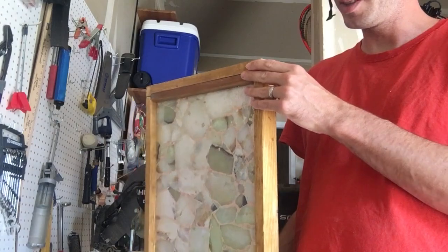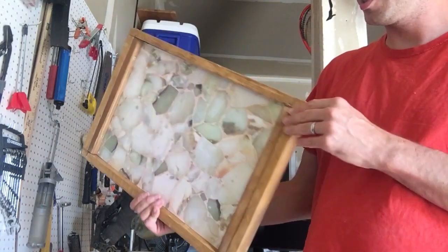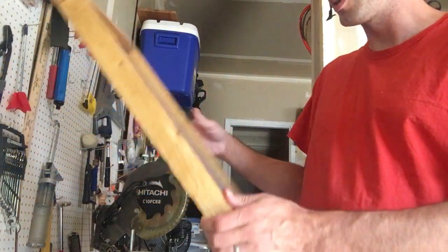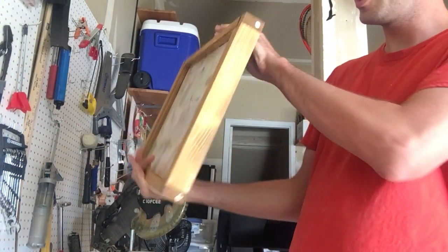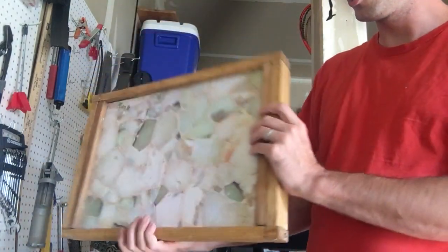I'm going to keep using that pre-stain stuff because this is the best my staining has ever come out. It looks pretty even to me. A lot of times when I do it, it comes out all blotchy and doesn't look good. Anyway, it's really sturdy and I think it looks pretty good and should be really functional.